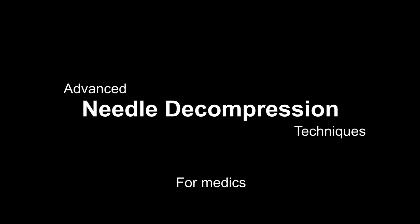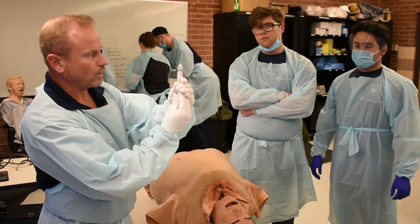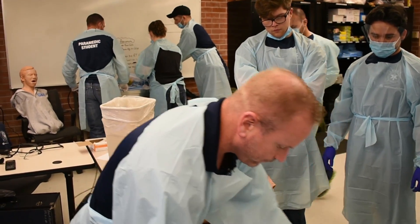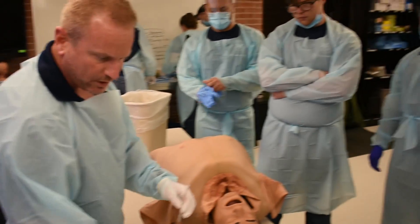Needle decompression. There's a few ways to needle decompress. However, if you're in flight, if you're in a very noisy environment — how I have it set up, even in my civilian bag, is I have two needles.